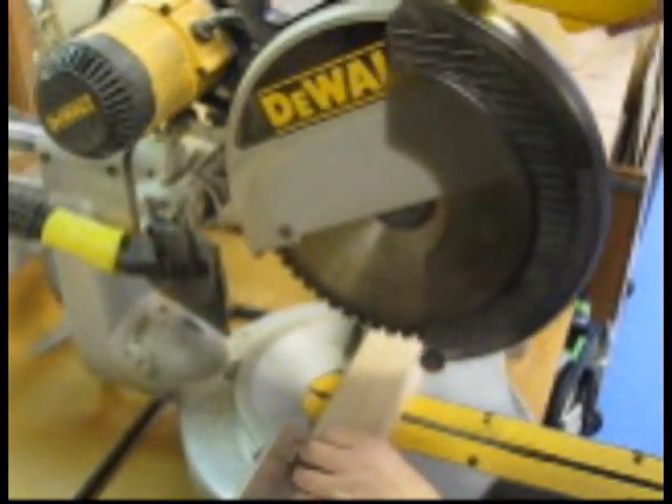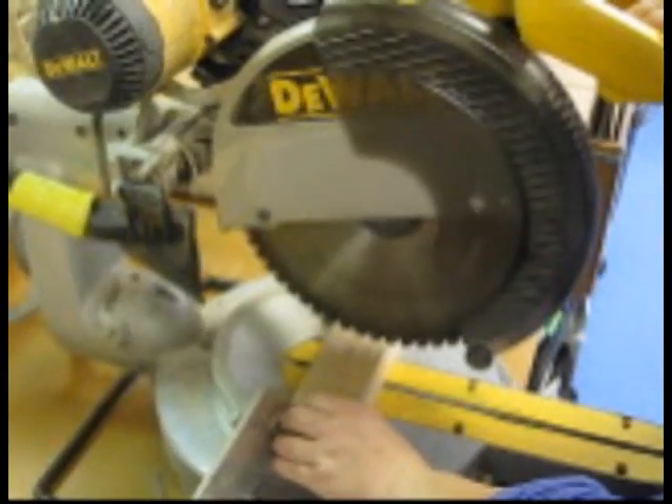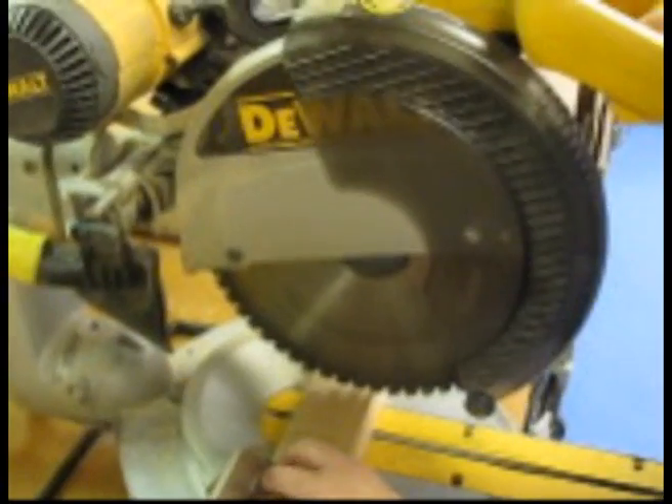Use the drop saw to cut your piece. Without turning it on, firstly get an indication as to whether or not you've lined it up properly by dropping the blade in place with your cut line.